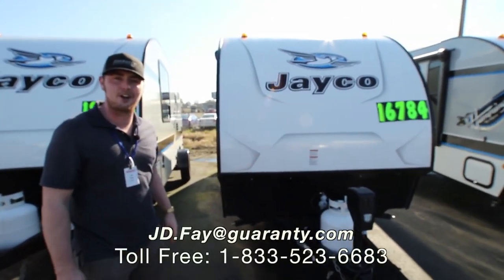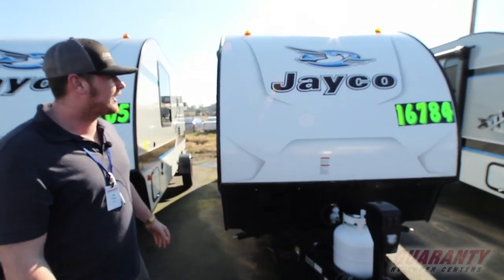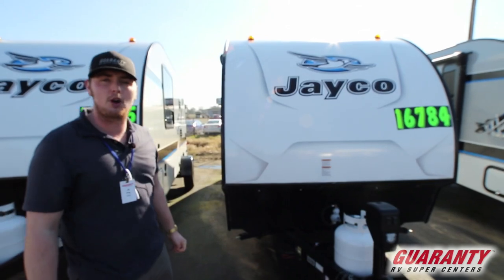Hi guys, I'm JD here with Guaranty RV. Today we are here looking at a Jayco 16 MRB.